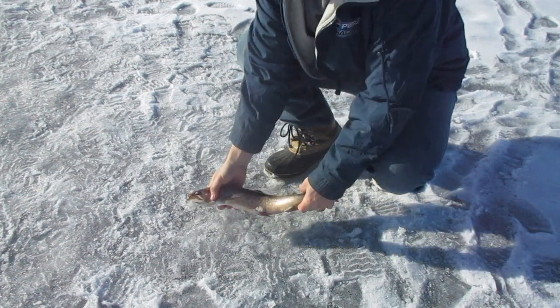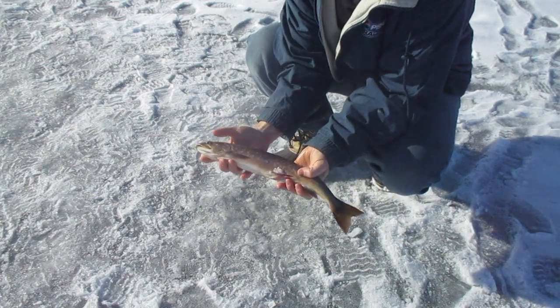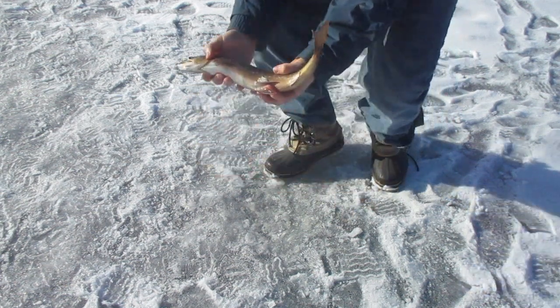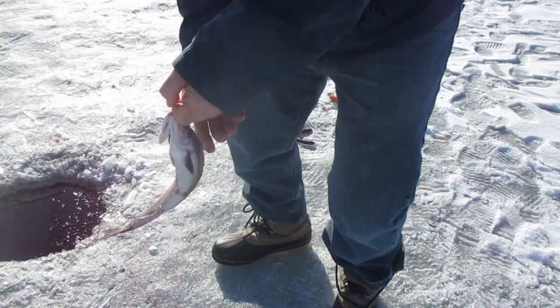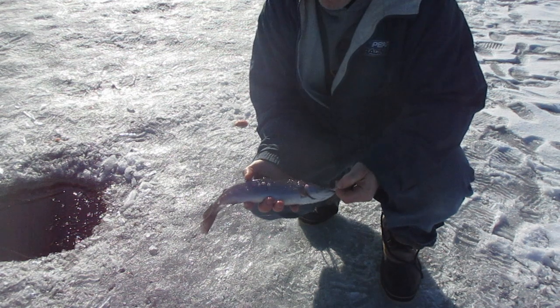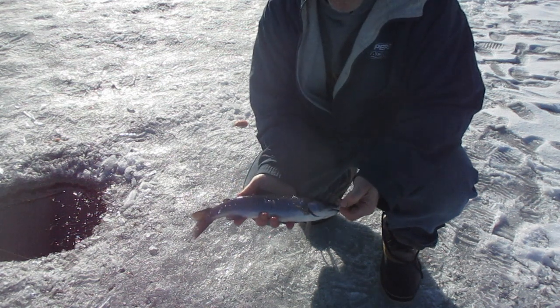So I just got a 16-inch Arctic char here at Birch Lake, just using a jig. We're still using those jigs — and about a 14-inch rainbow here too.